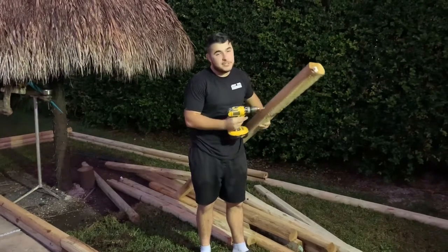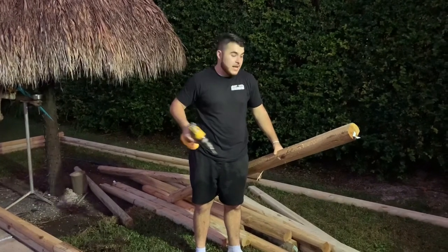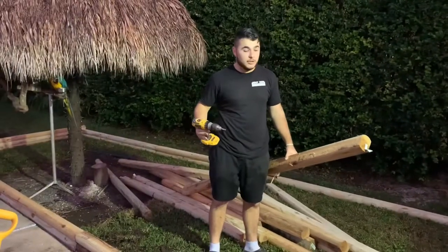This enclosure is going to be made out of landscaping timber — these are used for anything landscaping, majority used for fences. They measure eight feet long, so this enclosure is going to be 25 foot by eight foot, just so I don't have to do too many cuts. It's a very simple enclosure for you guys to build.